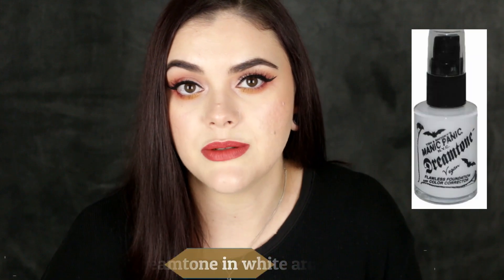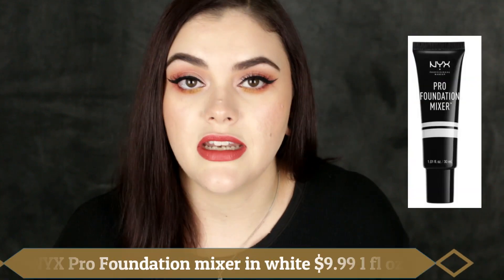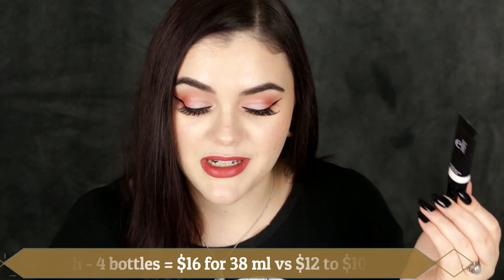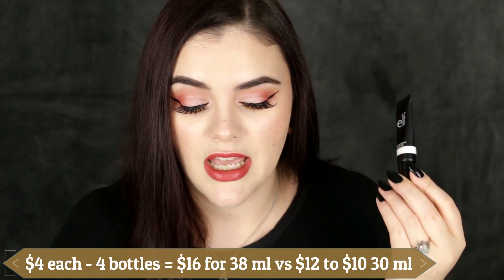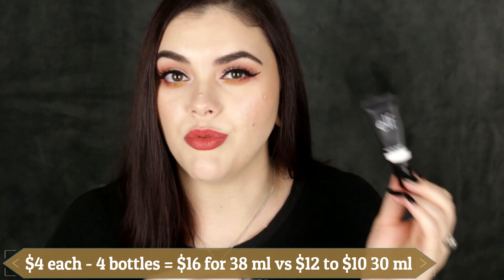For reference, I've used the Manic Panic Dream Tone White Foundation for years and already finished it. The Manic Panic Dream Tone retails for $11.50 and you get a full fluid ounce, which is 30 mils of product. The NYX Pro Foundation Mixer in white retails for $10 and also gives you one fluid ounce. So if you wanted the same amount of product as either of those, you would have to buy about four of these e.l.f. bottles, bringing the total to $16 for roughly 38 mils.